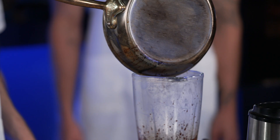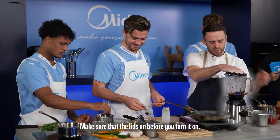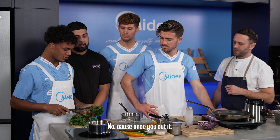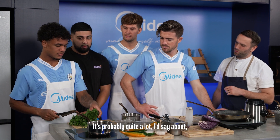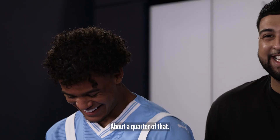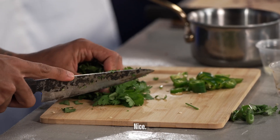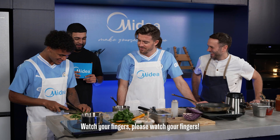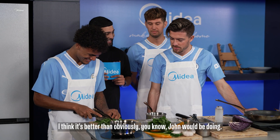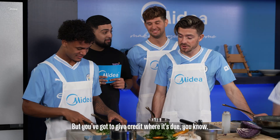The lid — make sure the lid's on before you turn it on. No, that's way too much. Once you cut it, it's good — you've got to cut it off, it's probably quite a lot. About a quarter of that. No pressure. Nice. Watch your fingers, please. I think it's chopping really good — better than John would be doing it, but you've got to give credit where it's due.